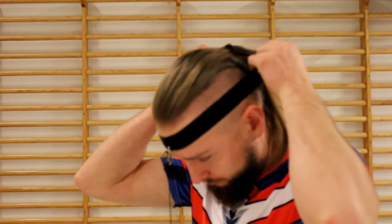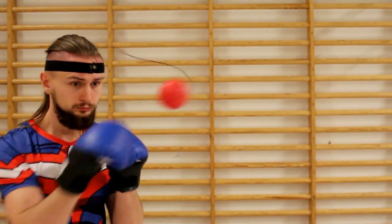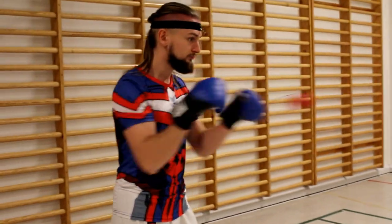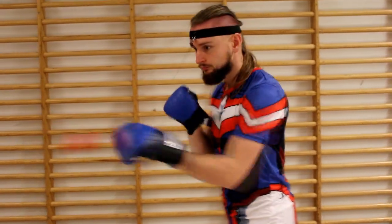I just got my reflex ball and I will show you how it works. With these things you can train your eye-hand coordination. You can also practice with your precision and timing. This ball can improve your reflex and speed.